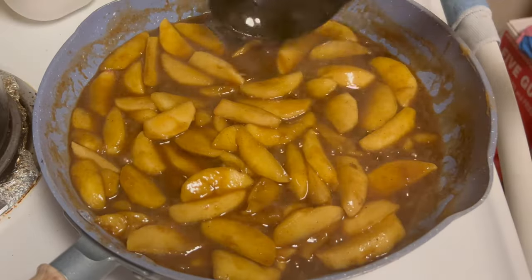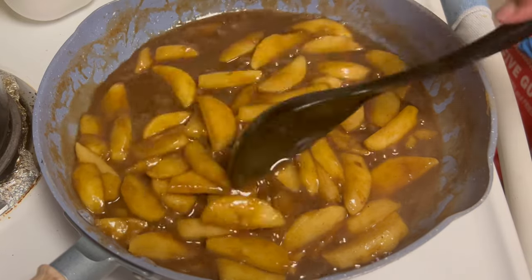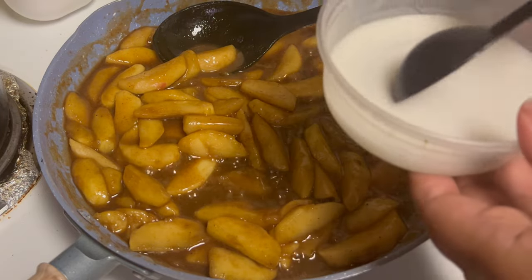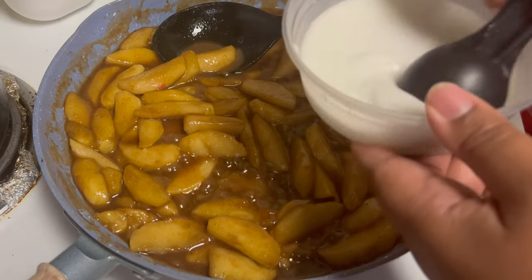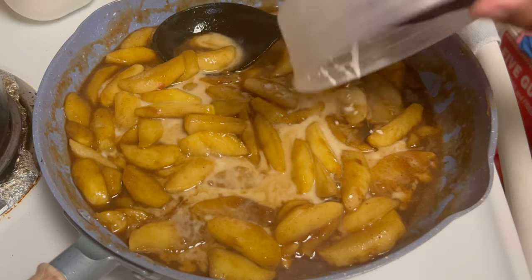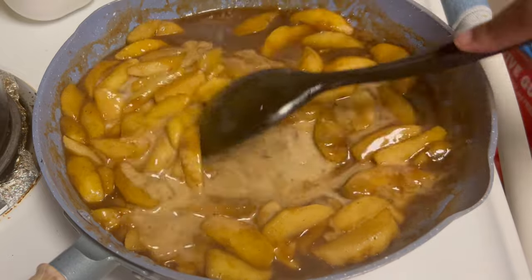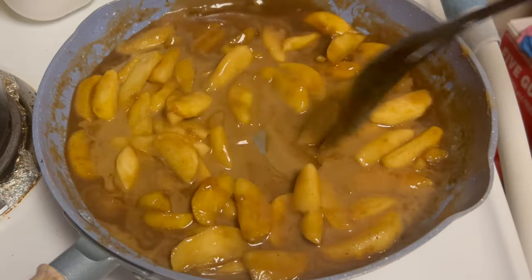Alright, the apples are done enough — you can take your spoon and pretty much cut right through them. Go ahead and add the slurry, mix that one more time, make sure we got all of the cornstarch dissolved. This is going to help thicken up the sauce so that once it comes out the oven after it cooks, it won't just be a bunch of runny brown sugar sauce.